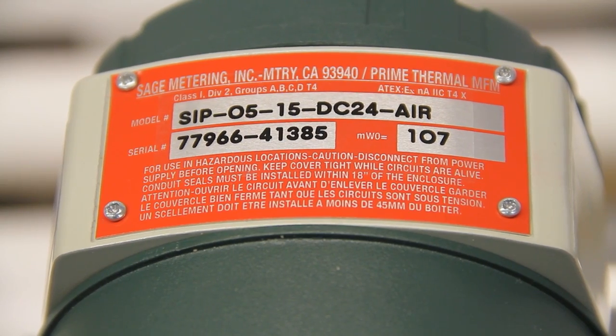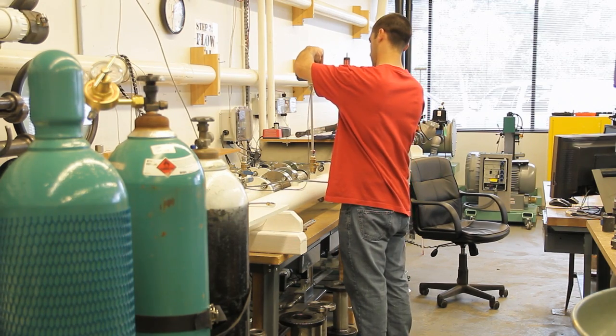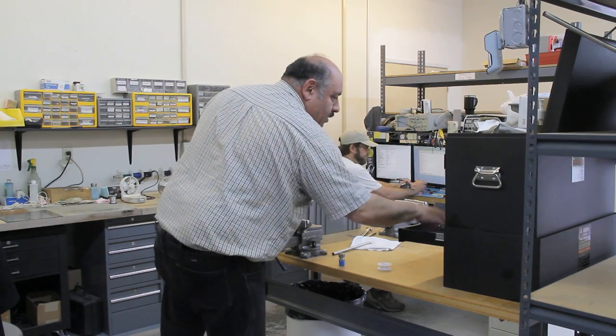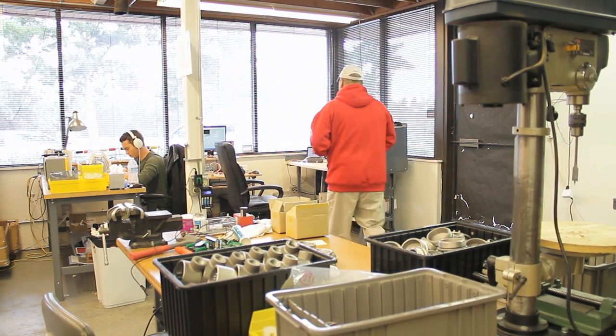This is a tremendous benefit to all of our customers since it eliminates the cost and inconvenience of annual calibrations on the flow meters. In addition, many greenhouse gas protocols such as the Landfill Project Protocol, the U.S. Livestock Project Protocol, and the Organic Waste Project Protocol require periodic calibration field checks.